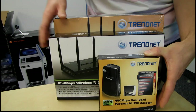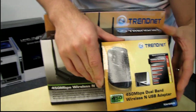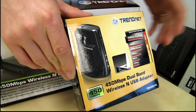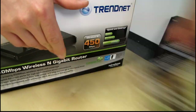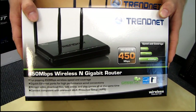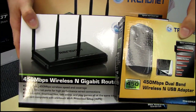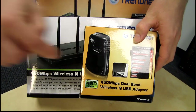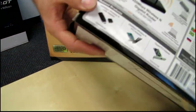In the front of this stack, I have the TRENDnet TEW684UB. This is a 450 megabit dual band wireless N USB adapter. This was released around the same time as the TRENDnet TEW691GR, which is a 450 megabit wireless N gigabit router. However, what you may notice is that the USB adapter is actually capable of higher speeds than the router, and these were sold as a matched pair.